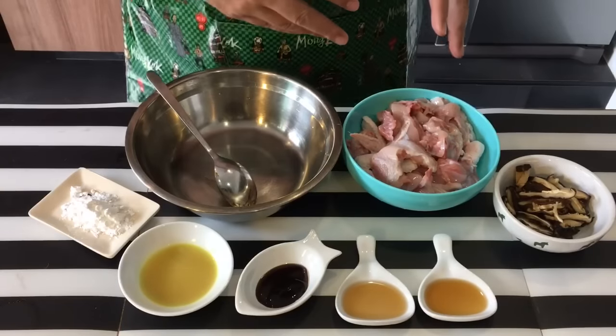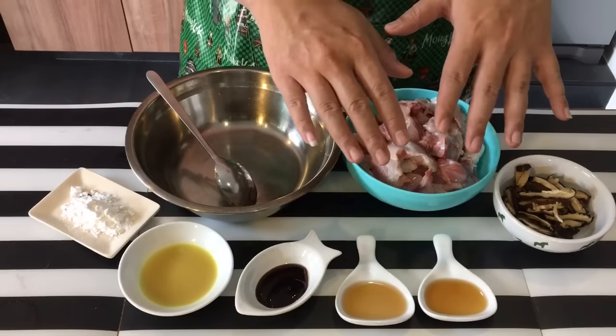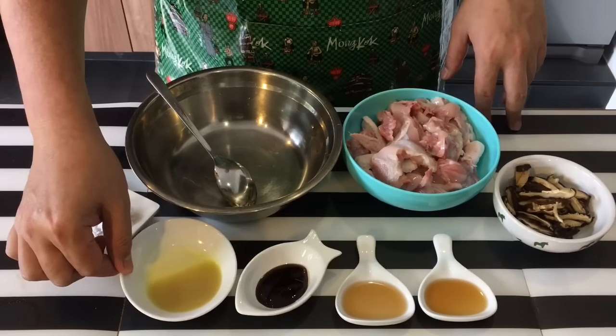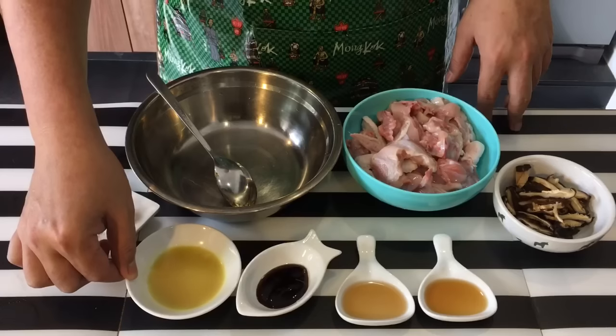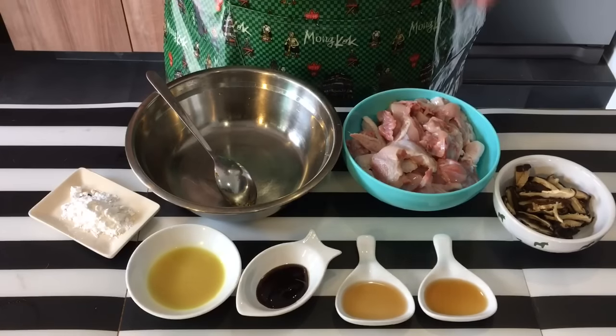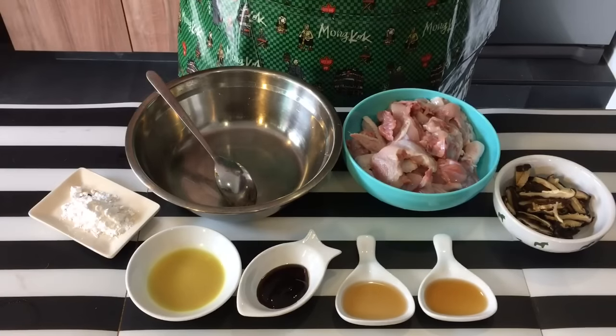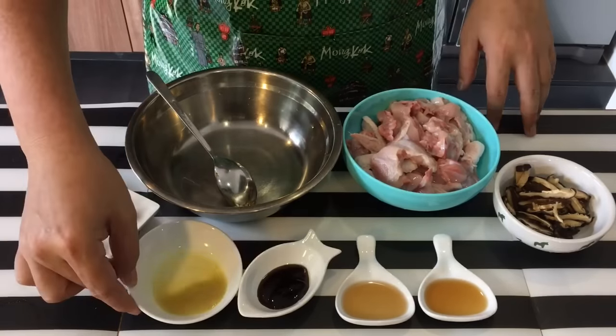I'm going to marinate the chicken now. The sauces I'm using include ginger juice. If you eat it outside, most people cook it without this, but I feel it actually accentuates the taste — it brings out the fragrance of the chicken as well as the rice. So I'm going to add it in.